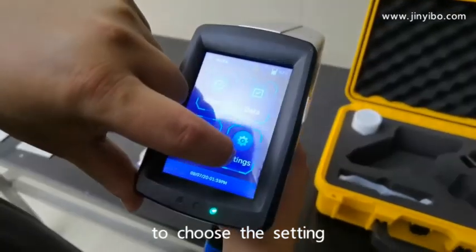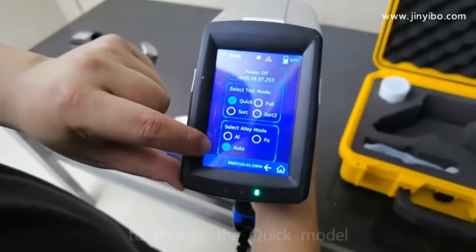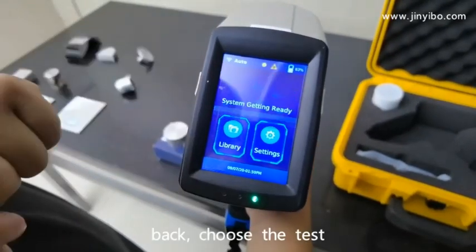We choose the setting. Choose the quick model and auto model back. Choose test.